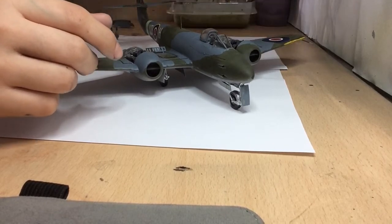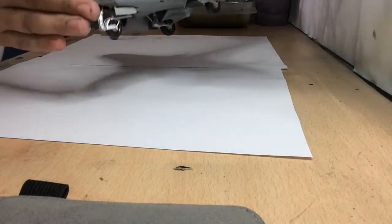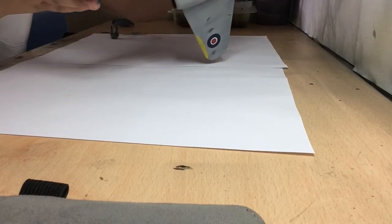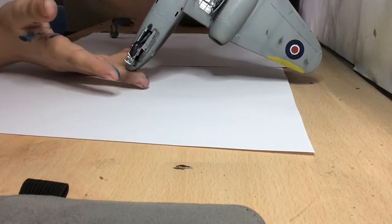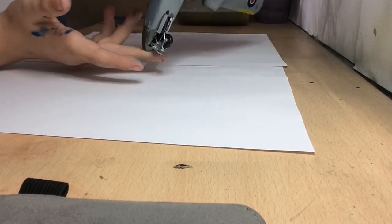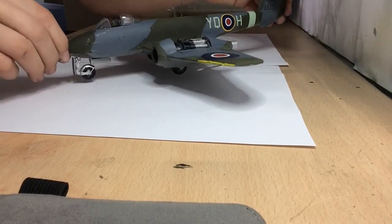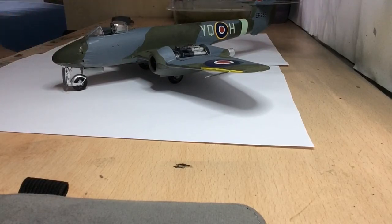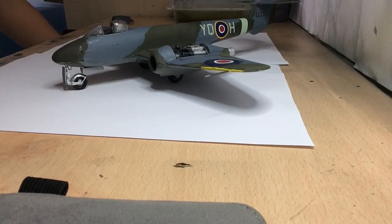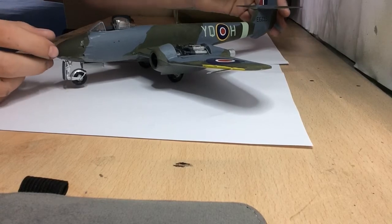I did a tiny bit of weathering - I wanted it to look kind of new so I didn't do much. I didn't want to wreck it. The pre-shading turned out really nice on the other side. I've done little bits of oil weathering where it's been smudged. The cockpit is open, air brakes are all up, and I'm really pleased with how it turned out.